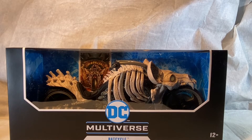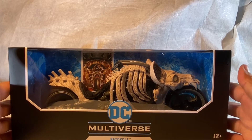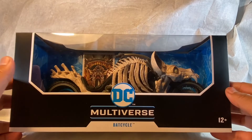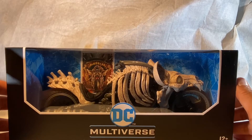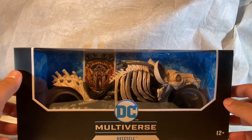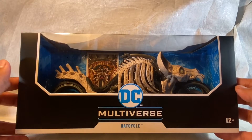Hey guys, welcome back to another video. I'm gonna call this one a quickie because there isn't much going on here. It's just the Bat Cycle, and I've been wanting to check this guy out — just picked it up recently. Might be old news to you, it's new to me. I love the sculpt and I can't wait to check it out outside the box.